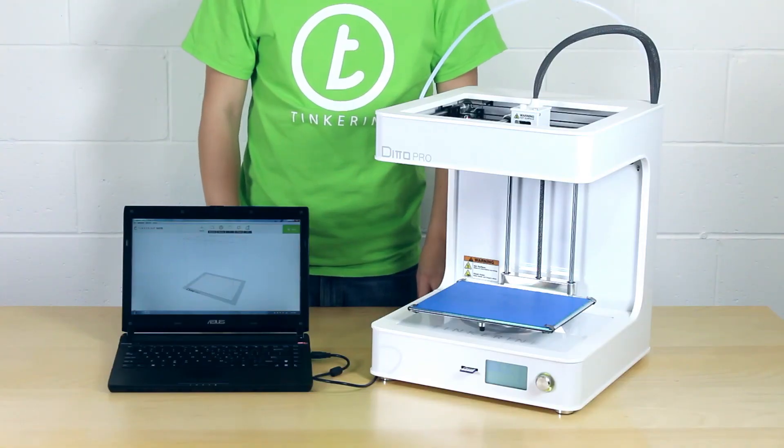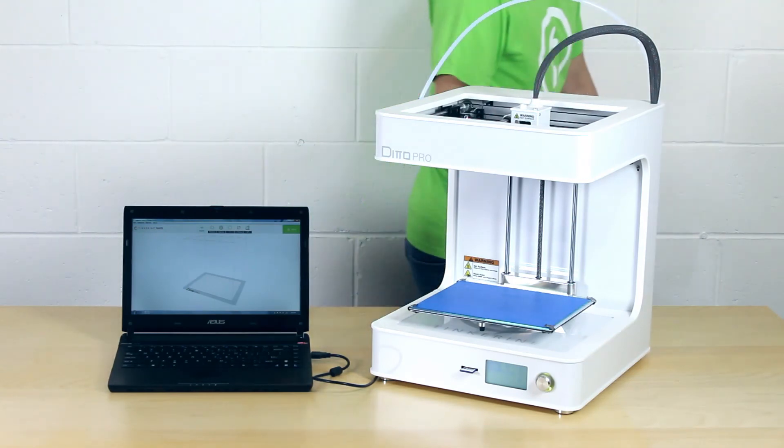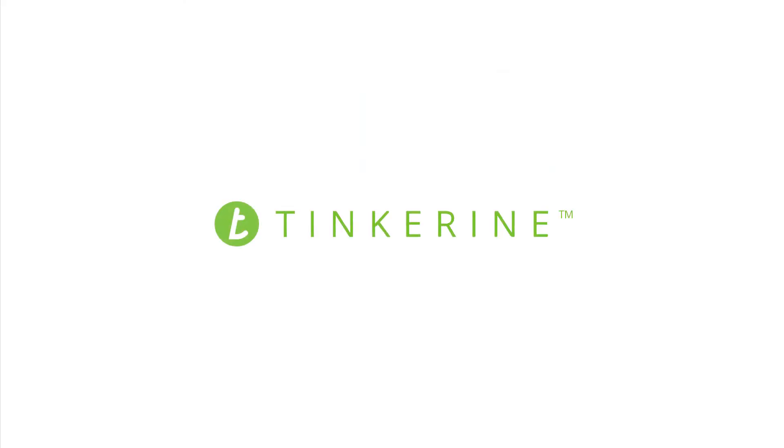Now your printer is all up to date. You can remove the USB cable now. Thank you for watching and stay tuned for the next video.